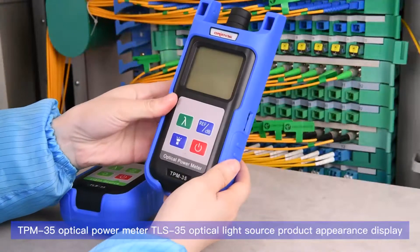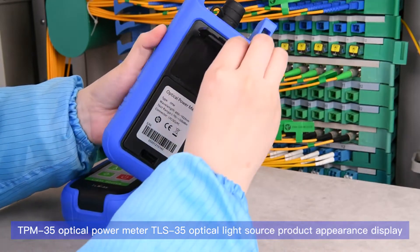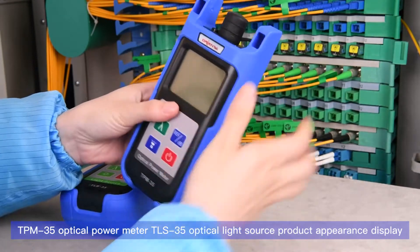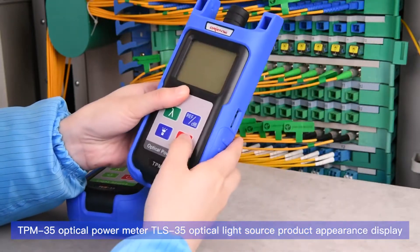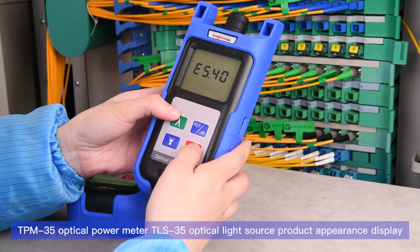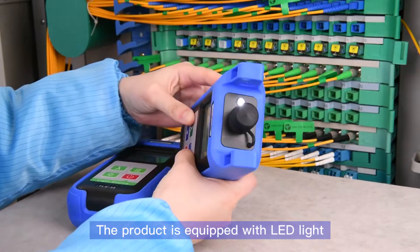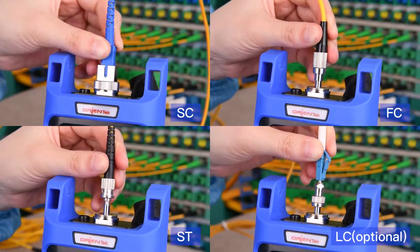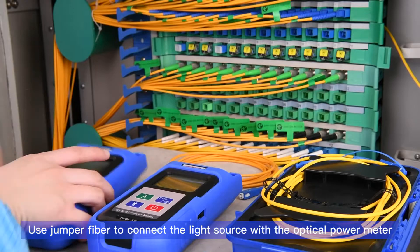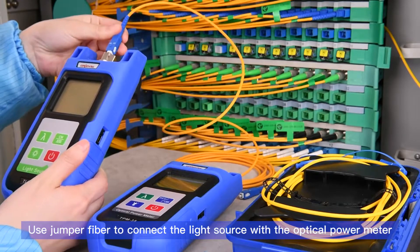TPM 35 optical power meter and TLS 35 optical light source product appearance display. The product is equipped with an LED light and supports many types of connectors. Use a jumper fiber to connect the light source with the optical power meter.